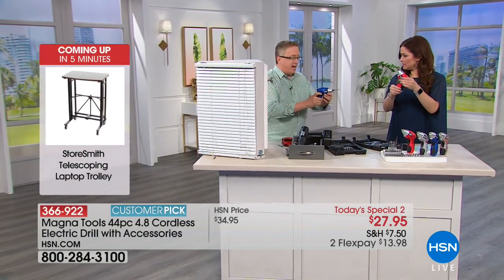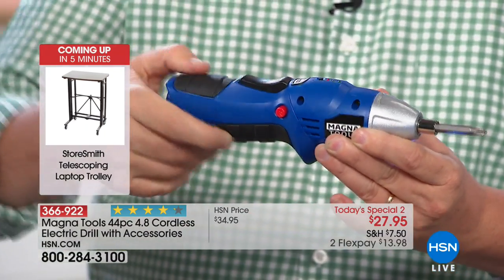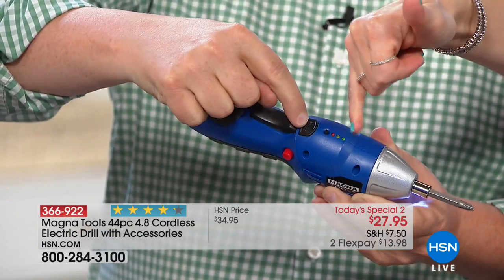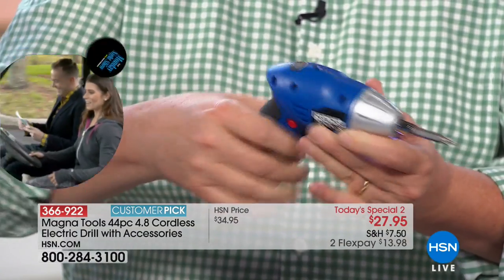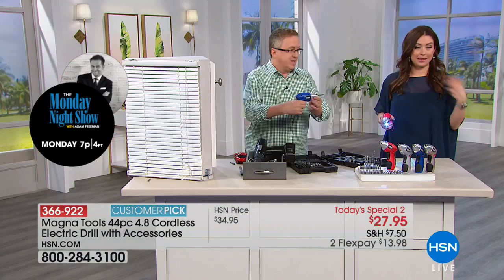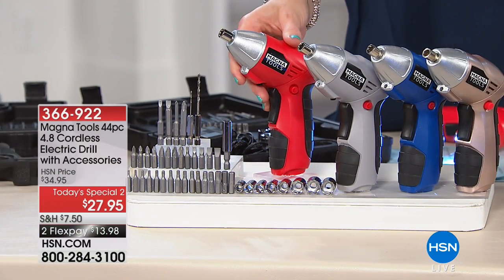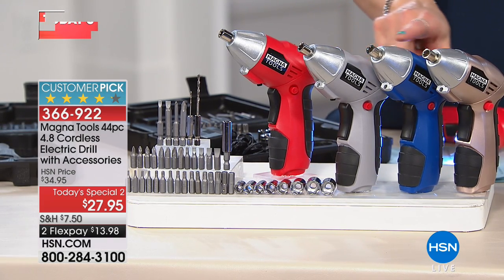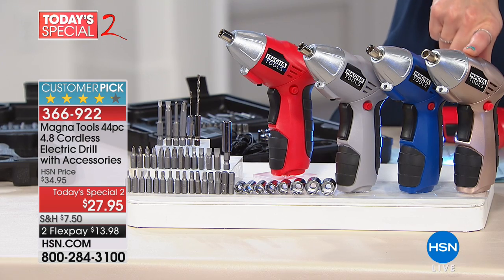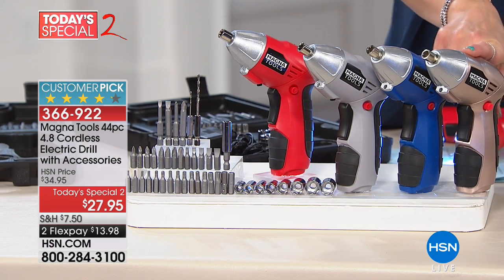Let me show you again how you switch the position on the handle. Here's the button on top that says press — you press that and you go from pistol grip to straight grip. It also gives you the battery level indicator on top showing how much power is left, which is really convenient because you don't know how much battery you have heading out. Let me show you the colors again — this is going to be your final presentation of today's special too. We're down to a couple hundred red remaining, silver, blue — gray is getting limited — and the rose gold, which is also very limited.